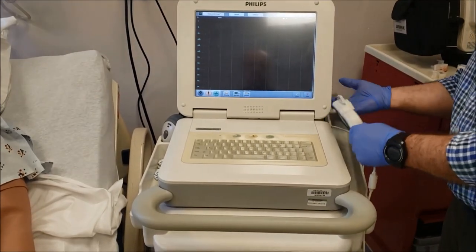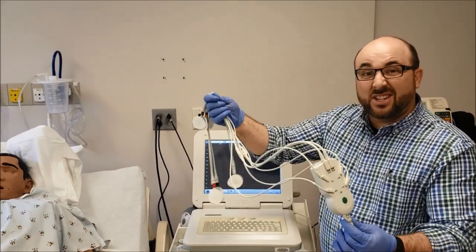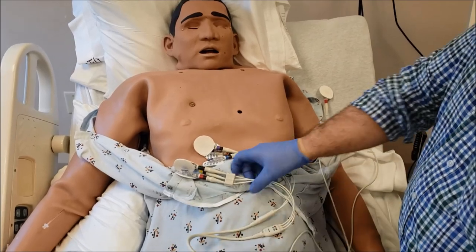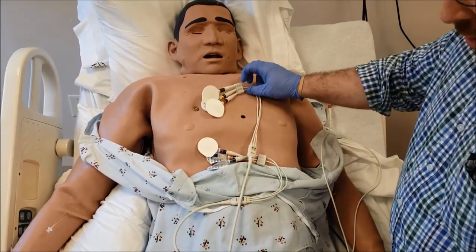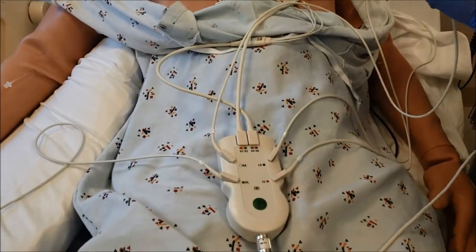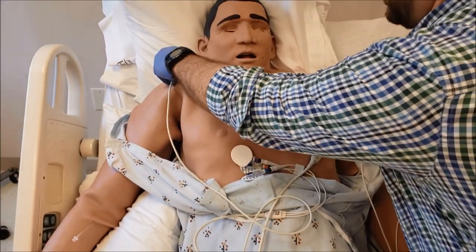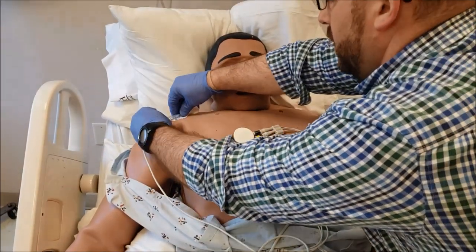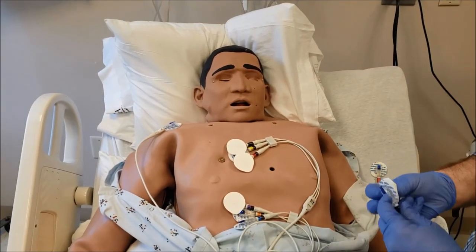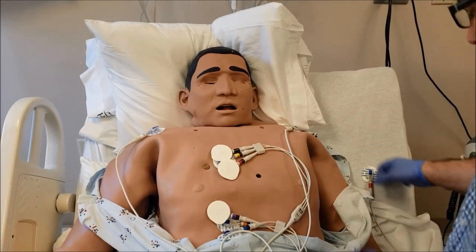Then we're gonna go over here and grab the EKG leads out of the holder. We're gonna use this as a little bit of a guide for putting on our leads. So let's start with our right side — we're gonna put RA right here. Then let's go to the left side — that's gonna go right there on the shoulder.